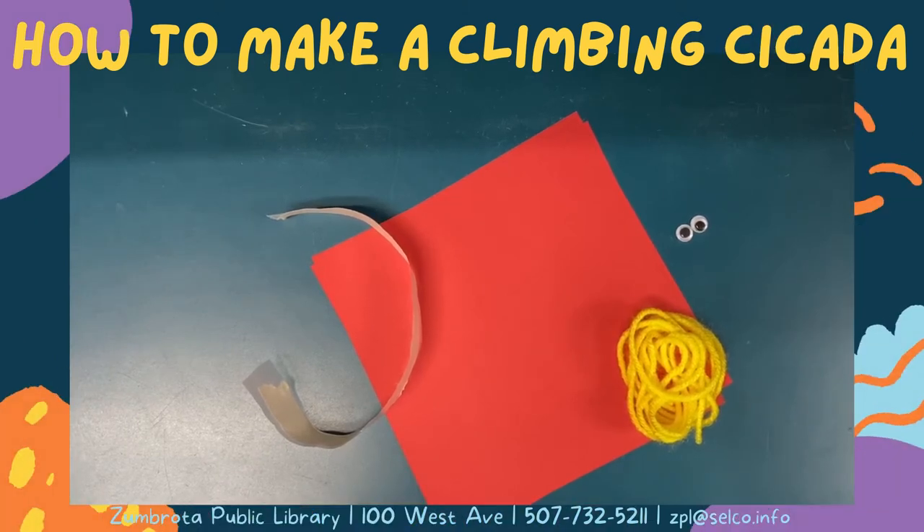Today we're going to be making the climbing cicada from the Steam Safari Creepy Crawlies kit. In your kit you should have origami paper, string, googly eyes, and tape.